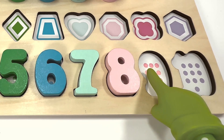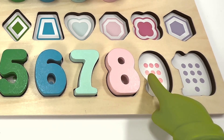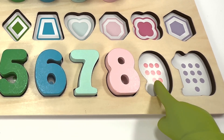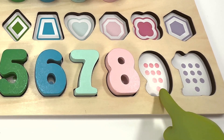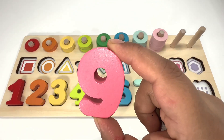One, two, three, four, five, six, seven, eight, nine — nine dark pink dots! This number nine is dark pink.